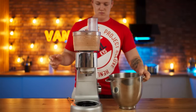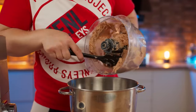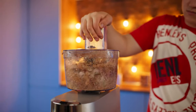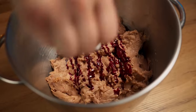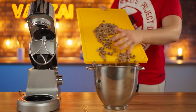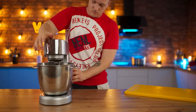We transfer the emulsion to a bowl and make another batch of the same. To make the color of the sausage more beautiful, we add a bit of pink food dye, quite a lot of peeled pistachios, and cubes of beef tongue. We put the bowl in the mixer and mix it all up.